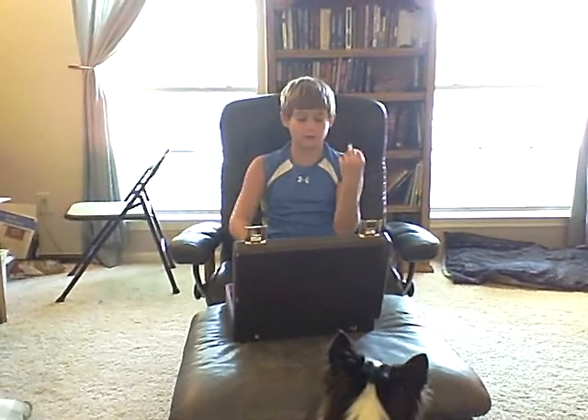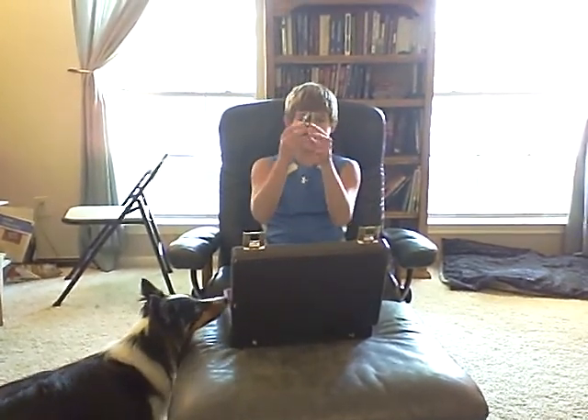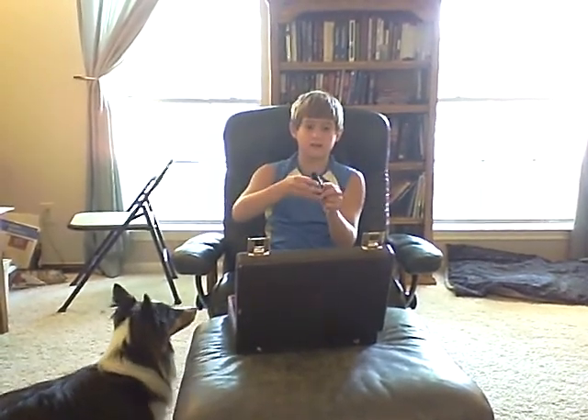This is the reed here. This is the thing I'll play off of. This is the mouthpiece. This thing I'm taking off here is called the ligature. It's what holds the reed in place.